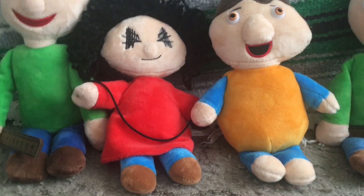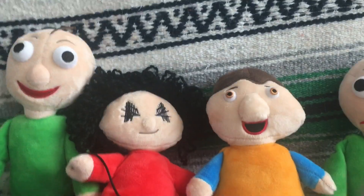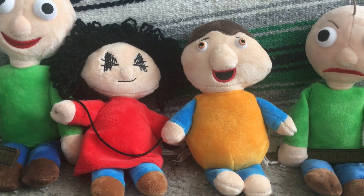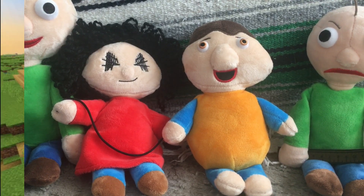That is the review for my Baldi's Basics Plushie 4-Pack. Hopefully you guys enjoyed. Be sure to subscribe and like for more videos. See you later.